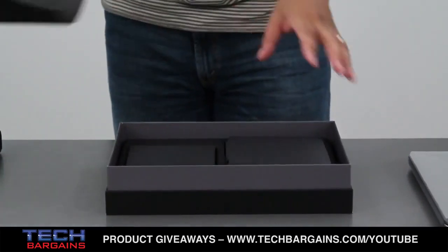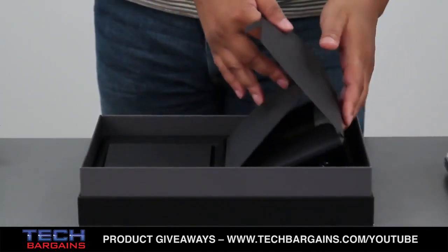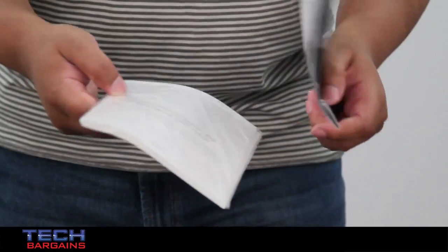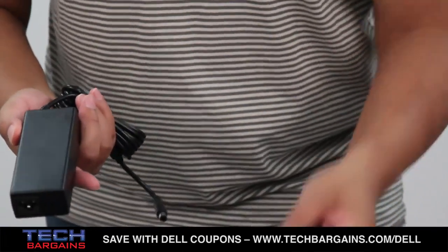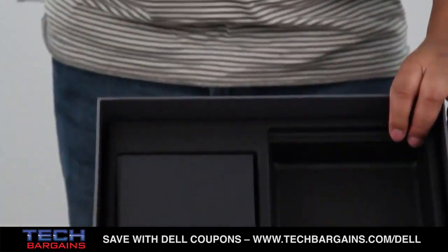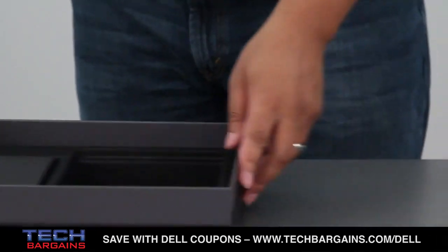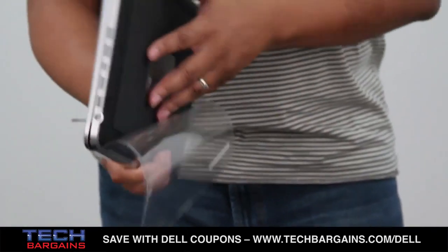Once you remove this little cloth insert, you have the other items that are inside. You have in this little pouch some of the documentation that you'd expect to get with any laptop — that's the quick start guide, some of the offers from Dell, warranty manuals, stuff like that. You also have your power brick and your power cord. Like most systems, you'd expect to have CDs, but because there's no optical drive with the XPS14, that is actually superfluous. So we'll just get over to the XPS14 itself.